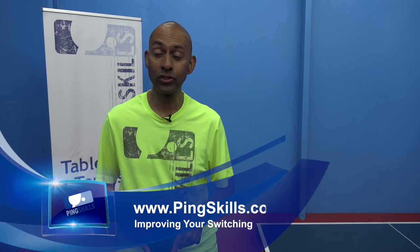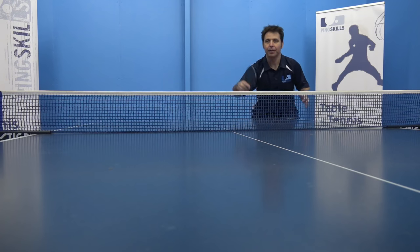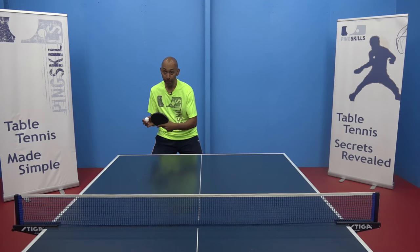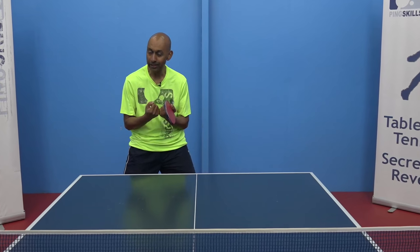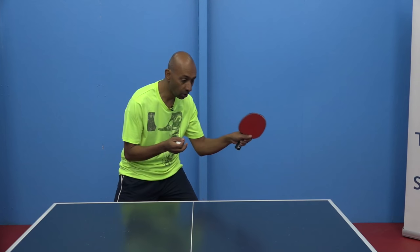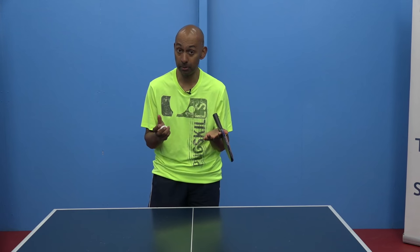Hi, I'm Alois Rosario from PingSkills. Nicholas has asked us a question about how to improve your ability to switch. Being able to switch between your backhand and forehand is absolutely vital in a game situation. Often in training we tend to practice a little bit too much of one side or the other. By practicing our switching we're going to start to simulate a game situation a bit more.